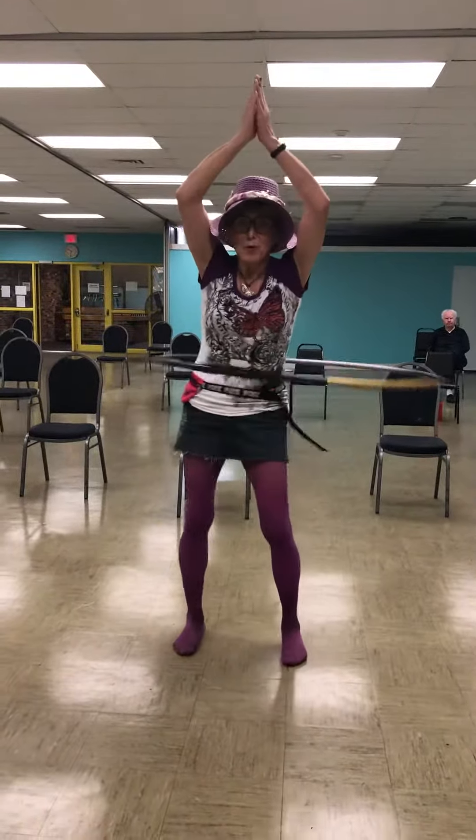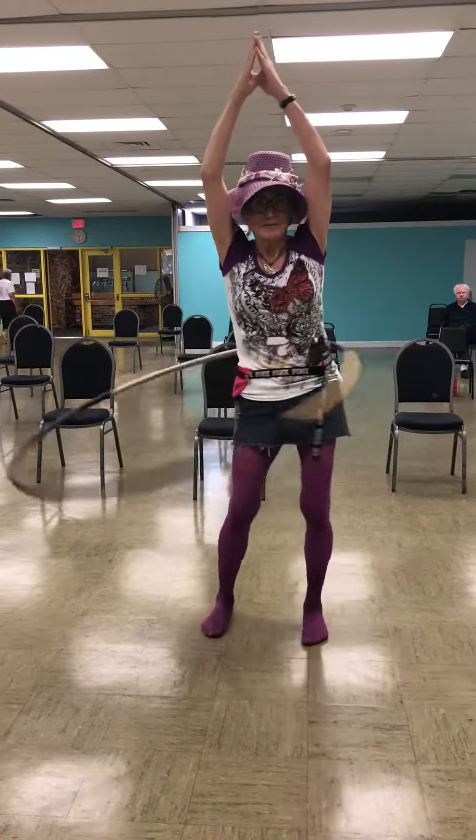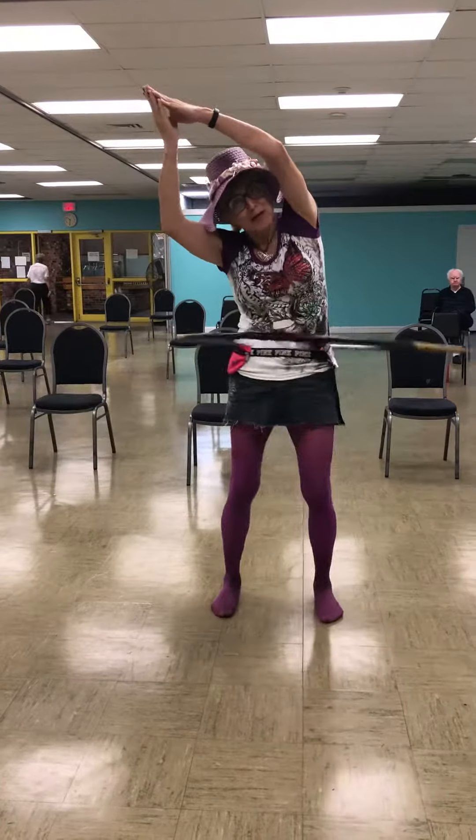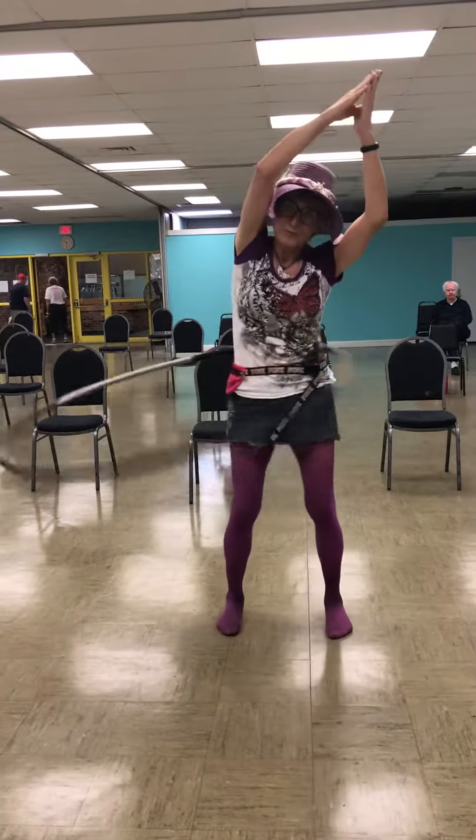This is temple pose hula hooping. Wow, you're gonna make me look like this — this is pretty impressive, right?